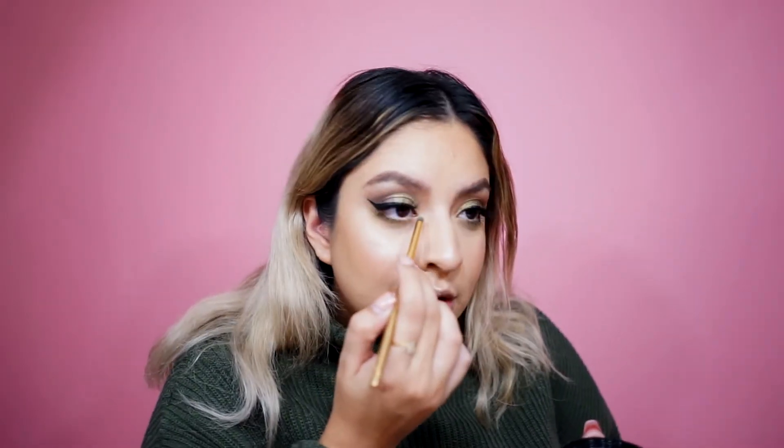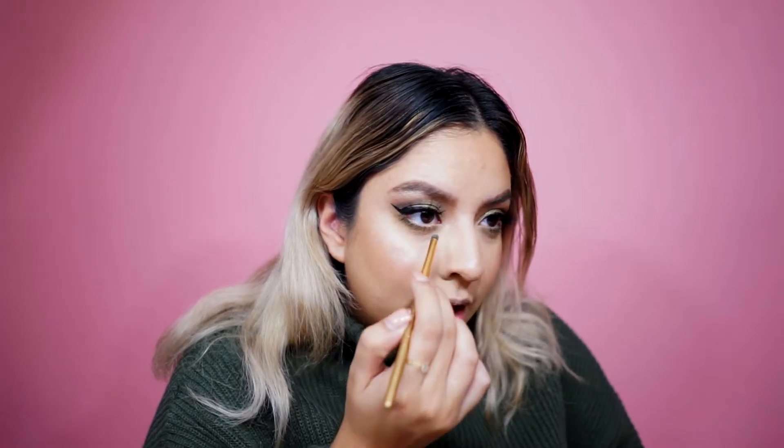We're going to put some highlighter in the inner corner. I'm using this Wet 'n' Wild loose highlighter in the shade 'I'm So Lit.' It's really reflective — I'm hoping the camera can pick it up. I'm using a mini rounded Luxie brush, just getting a very little bit and putting it in the inner corner to add a champagne color to the look.